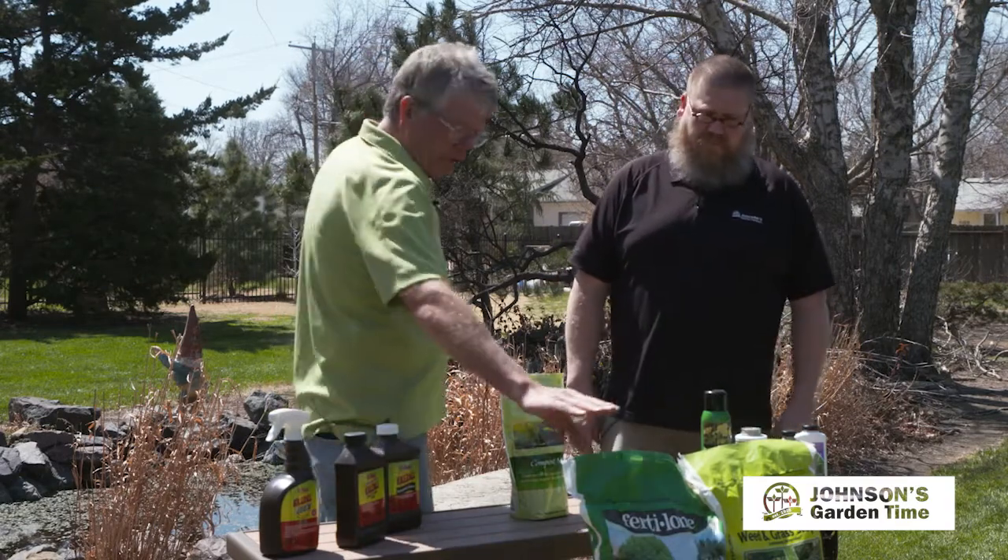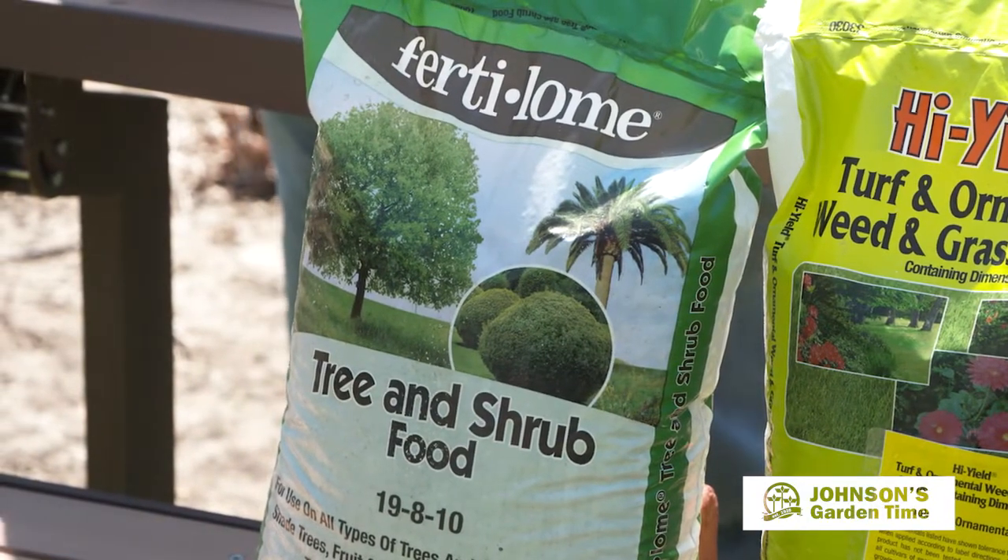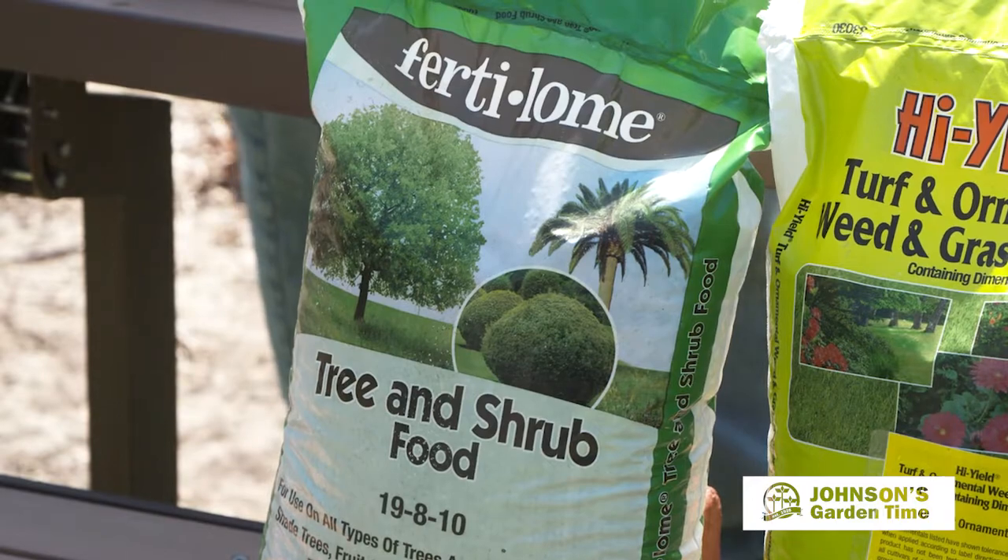And then it's a great time to fertilize. I like the Fertilum Tree and Shrub Food. We've got the Fertilum Gardener Special. Look at something that's maybe specific towards the type of plants that you have.